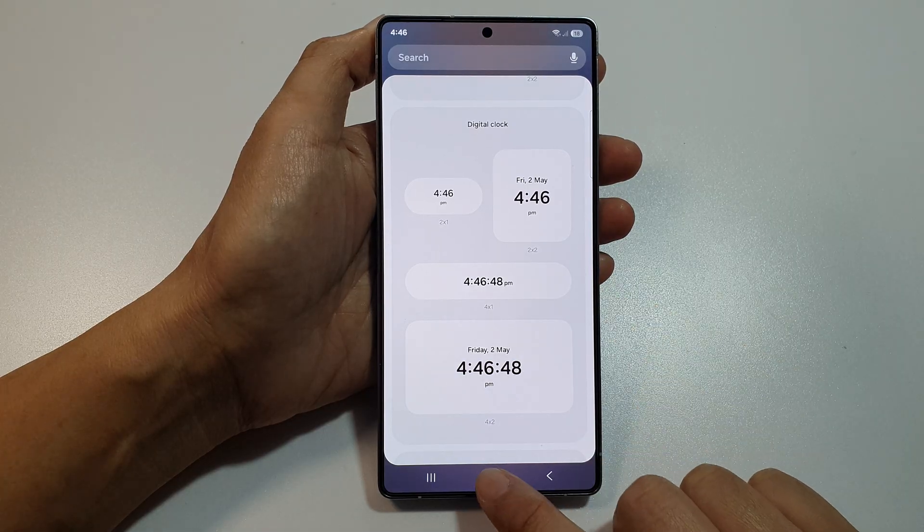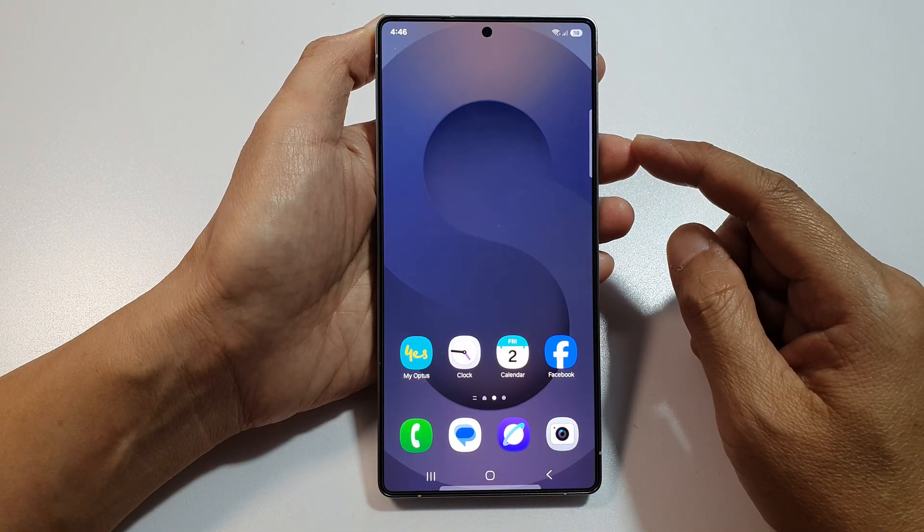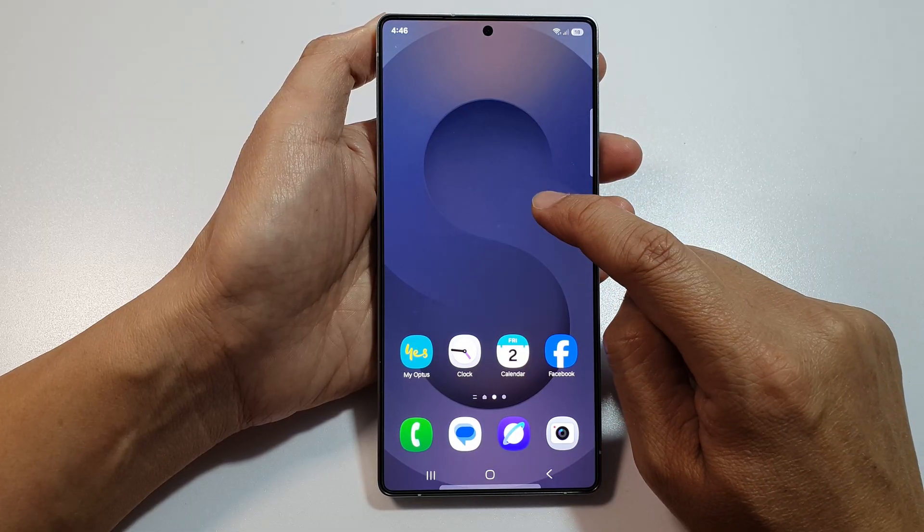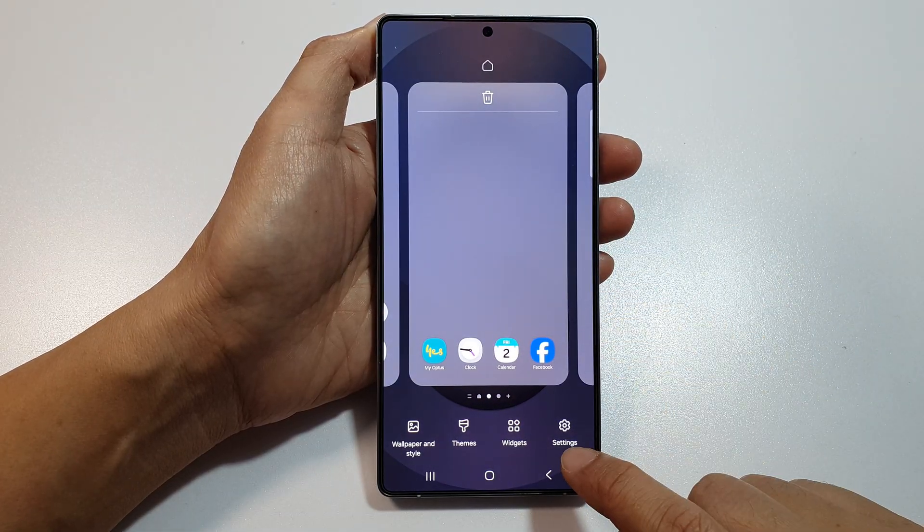First, tap on the home button to return back to the home screen. Then on the home screen, touch and hold on an empty spot. Next, go down and tap on widgets.